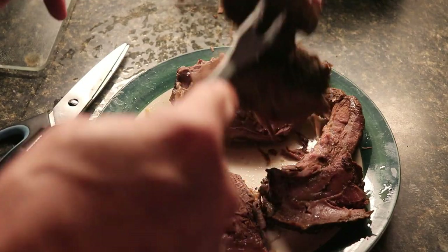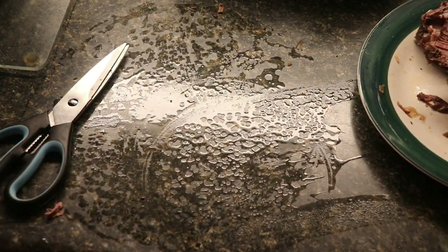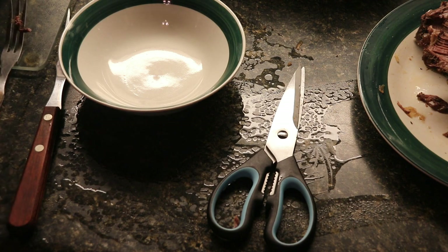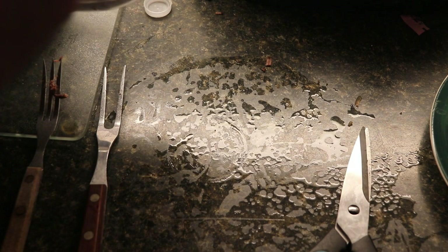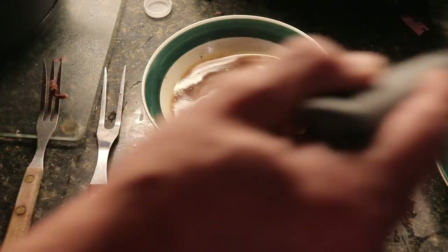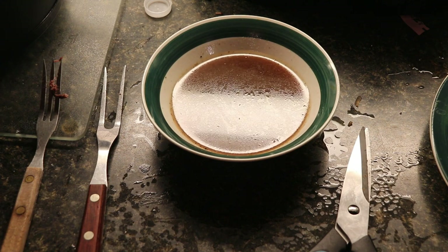I think what I'm going to do — we're lacking on cornstarch, so what I'm going to do is use some au jus. Take a little bit of au jus, put some inside a bowl, and we're going to put that right on top of our meat and veggies. We're about ready for dinner.